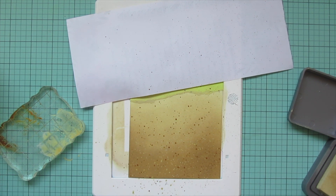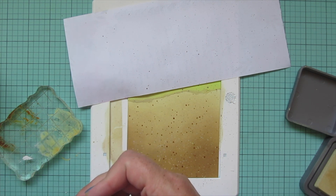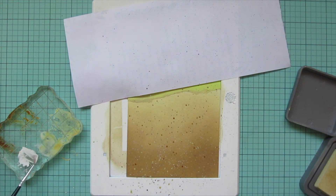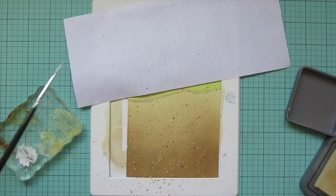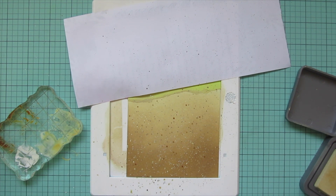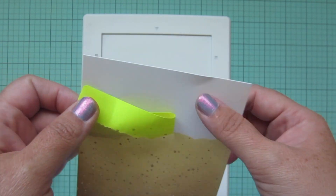I also wanted to add a little bit of white in there so it would almost look like sparkly kernels of sand. I'm taking some Copic opaque white, adding that to my acrylic block, watering it down, and doing some splatters with that as well. Once I'm done with that, I'm going to peel off the post-it tape to reveal that edge.